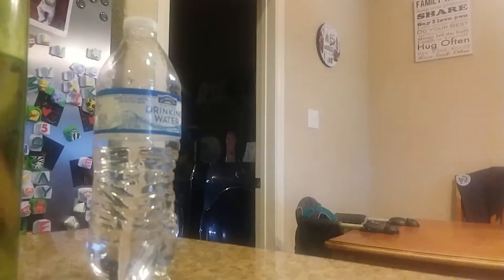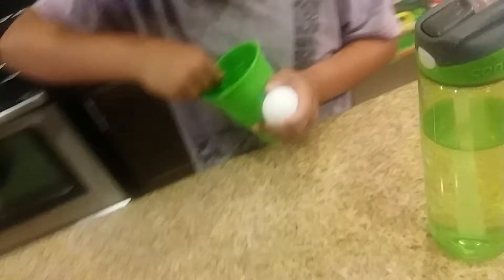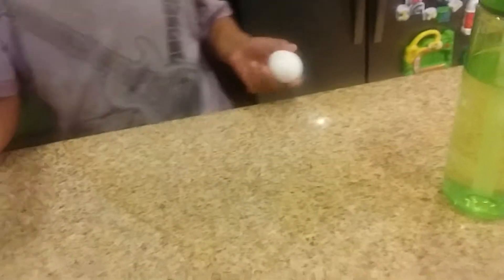Hang on, I just want to show — we just made some of our own soda slushies. These slushies have a Coke flavor. Look, you can even eat them — they're edible! All you do is put soda into a cup, or any flavor juice you want, and put it in the freezer for about six hours.